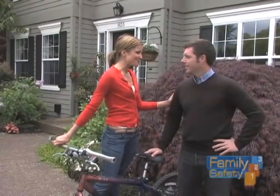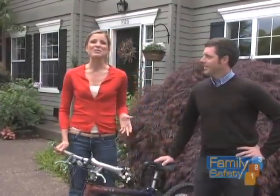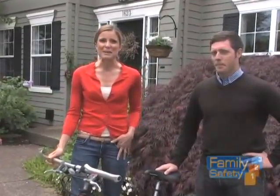Thank you, Tom. Those points are so helpful. It's never too early to start teaching your children how to maintain their own bikes. It increases their confidence and will increase your peace of mind too.